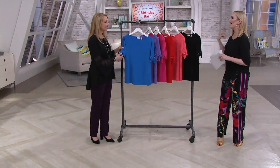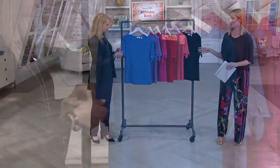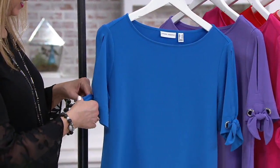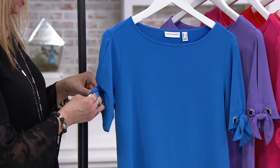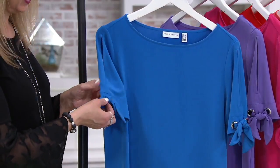It feels like a t-shirt, acts like a t-shirt, but doesn't look like a t-shirt — which I like. The sleeve detail is just so cute. Those grommets are a nod to nautical, but still very elevated.